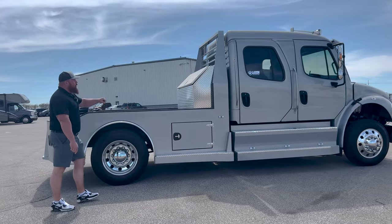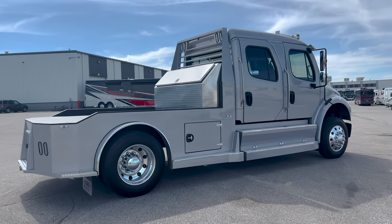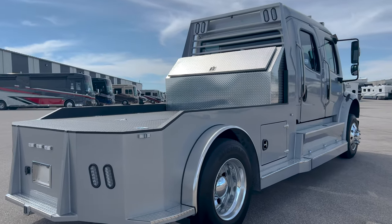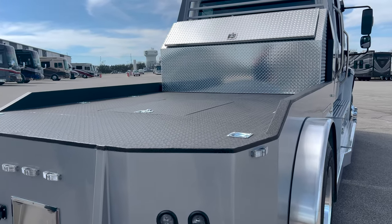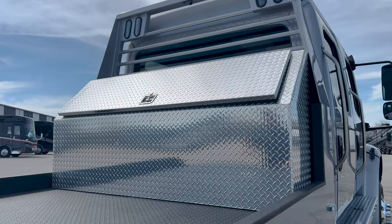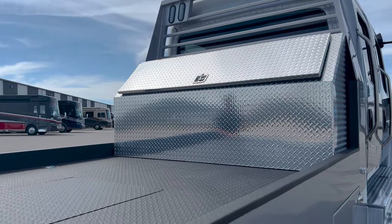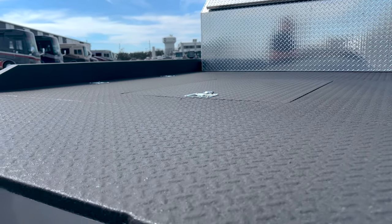This one, we went ahead and put a diamond plate toolbox in the bed. Any of the trucks that you order, if you see one coming, we can get those — no problem. This one is specific to the bed; it fits the bed from Laredo. A lot of folks have some that don't quite fit or they're mix-and-match. This one is built by Laredo for the Laredo trucks.